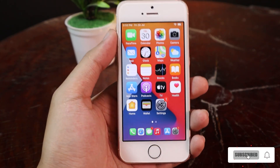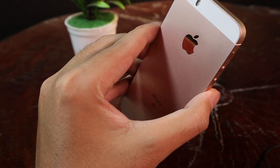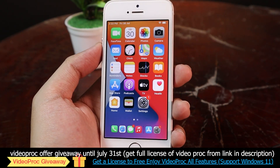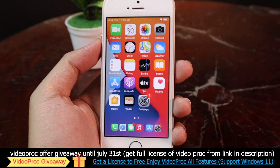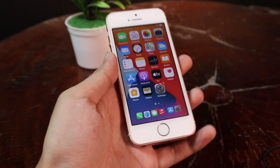Hey guys, today I would like to show you the best jailbreak tweaks for your older device, especially if you own the iPhone SE like me. It is a tweak that enables the iPhone 8 gestures, and you can apply it on your iPhone 6, iPhone 6 Plus, iPhone SE, or the iPhone 6S and similar devices.